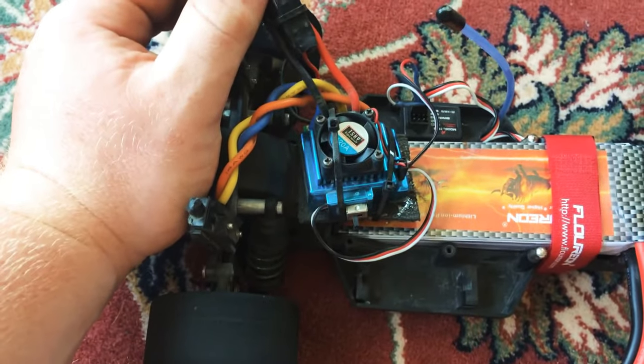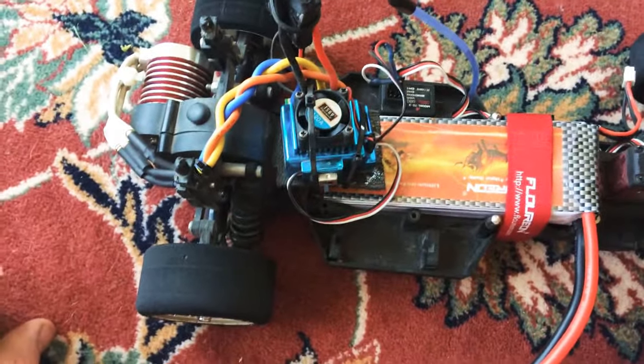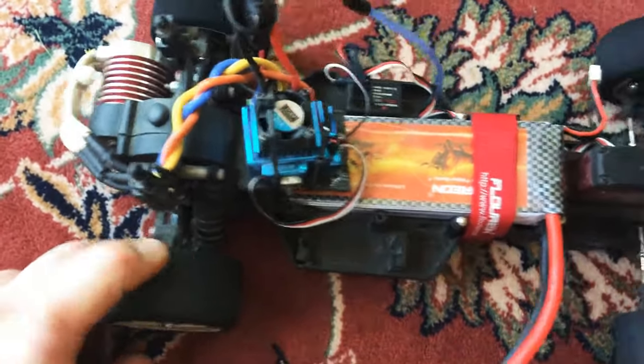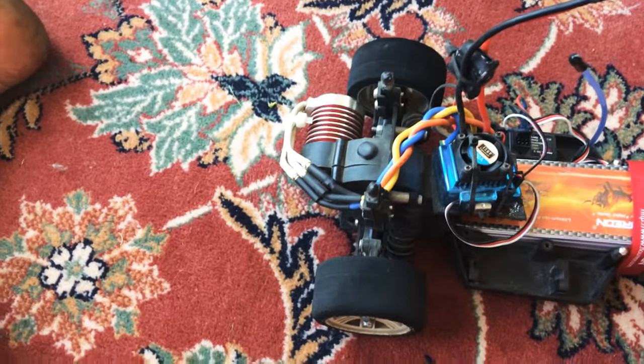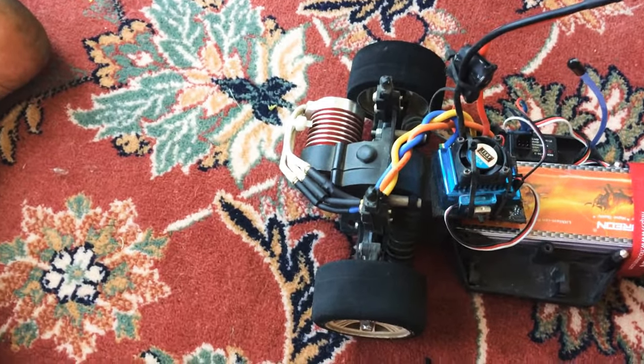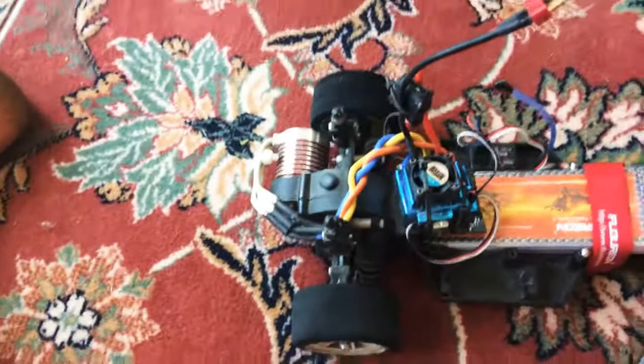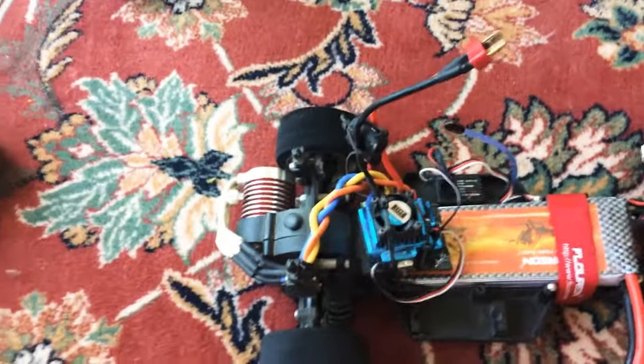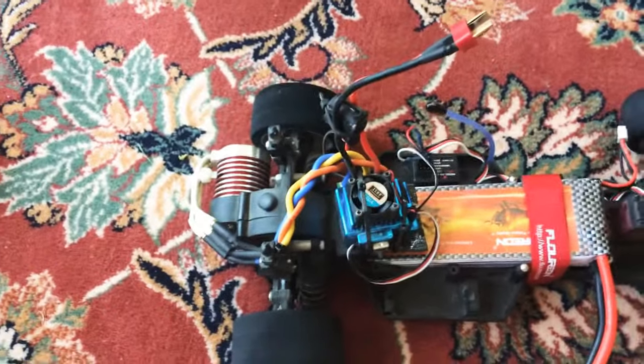For the ESC I'm using a 120 amp — it's an eBay special, only $28 for two of them. You can't beat it, because the 60 amp ESCs I was buying from Surpass Hobby and Ghoul RC — their Octae — I smoked right through those within a couple of runs, so I wasn't going to keep spending money on crappy ESCs.